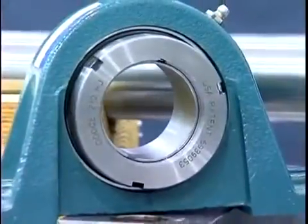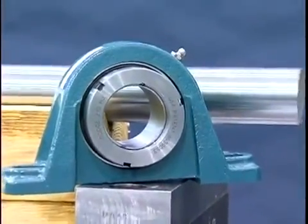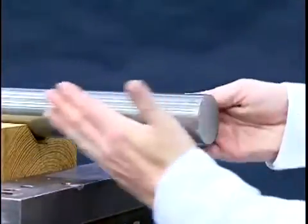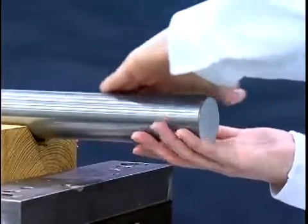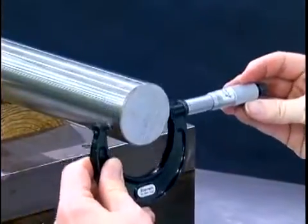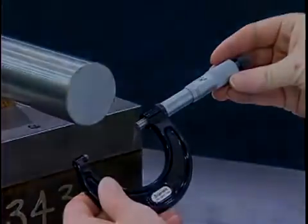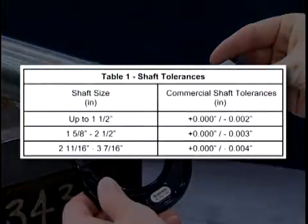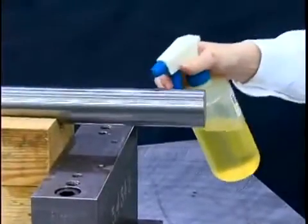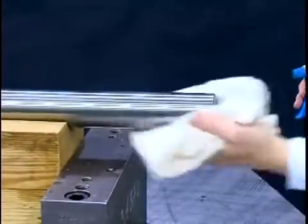We'll begin by mounting a 1 and 15 sixteenths Dodge Griptite adapter pillow block bearing. Inspect the shaft to ensure that it's smooth, straight, and free of nicks and burrs. As a result of the unique adapter mount design, standard commercial shafting is acceptable. Table 1 in the instruction manual lists the allowable commercial tolerances. Apply a thin coating of oil or other rust inhibitor to the mounting area of the shaft.